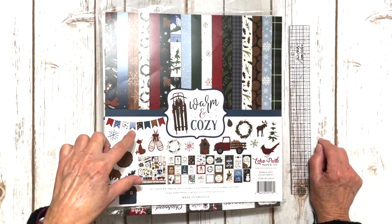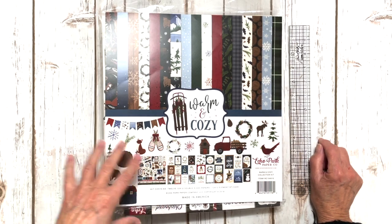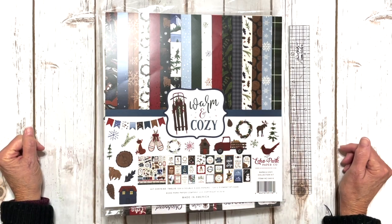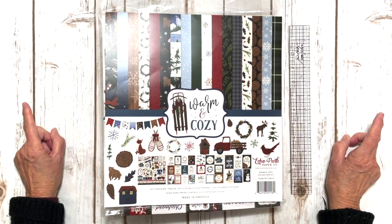Also, you can purchase a kit from Simple Pleasure Scrapbooking in Colorado Springs. You don't have to live in that area because it will be a virtual class. All you have to do is purchase your kit at one of those two locations and they will ship the kits out to you.